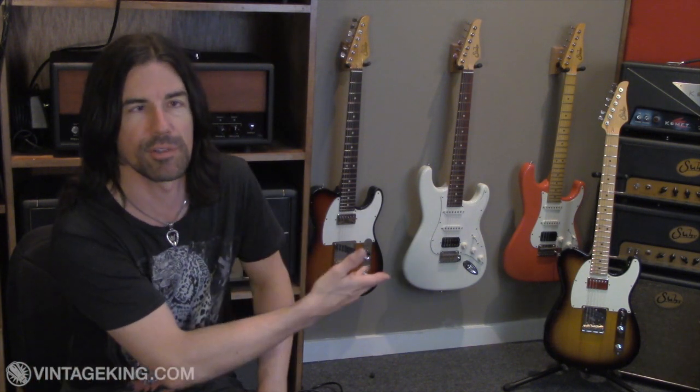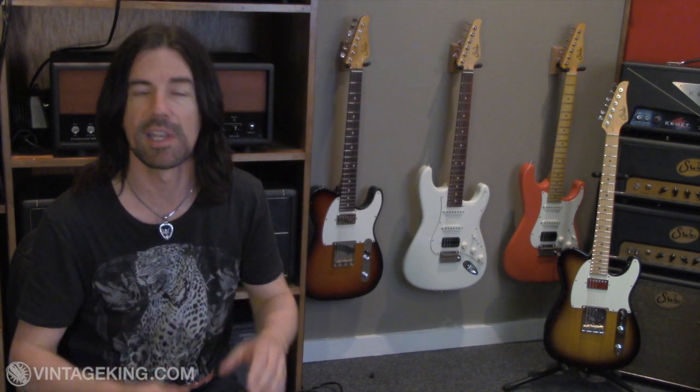Hey there, it's Pete Thorne. Welcome to my studio. I'm here for Vintage King and this video is all about these four fine Sur guitars I've got behind me. There's two Classic Pros back there and two Classic Antiques. What I want to do in this video is break down both the differences and the similarities between the Classic Pro series and the Classic Antique series. I'll play each guitar a little bit so you can hear how they sound.